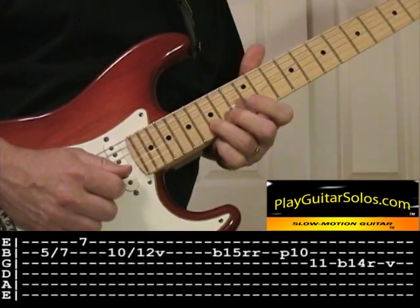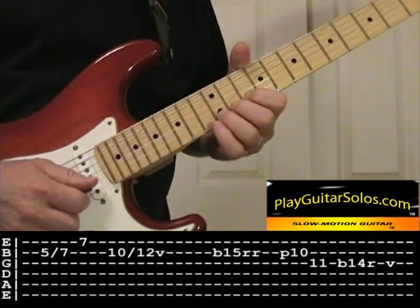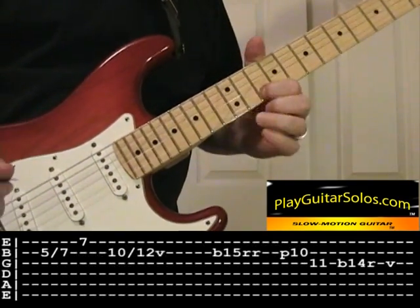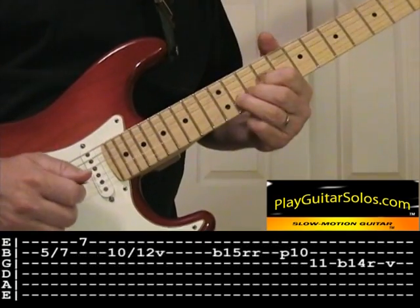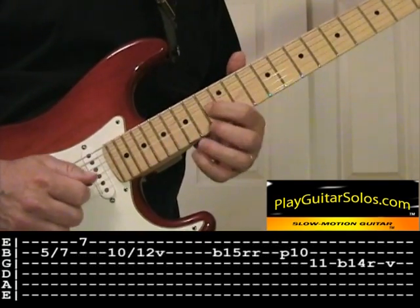Give it a bend — three whole half steps up to the D and pull off to the A. Then that other note there: F sharp to A, another three half step bend.